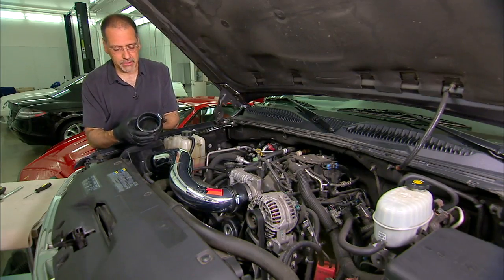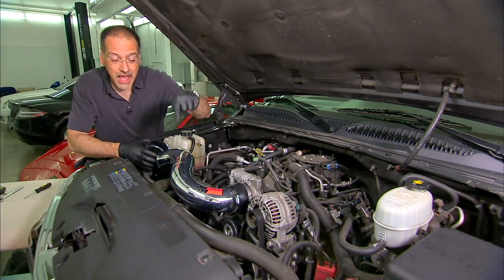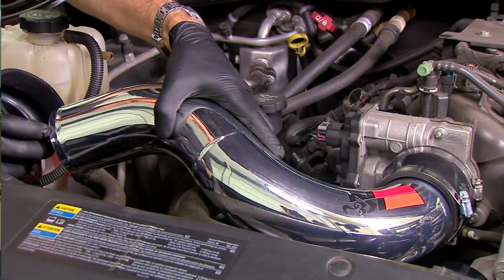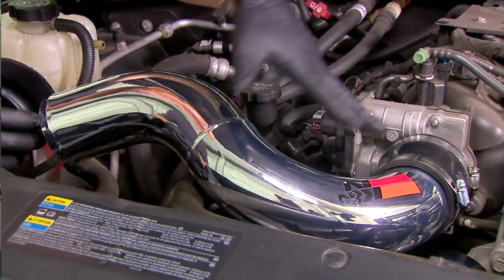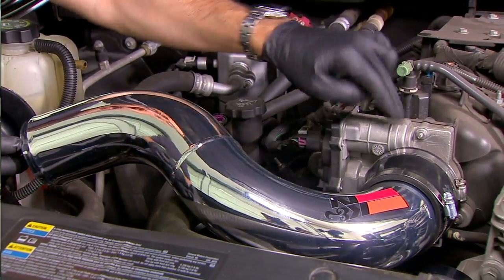From the heat shield and mass airflow sensor we're going to put on this little coupling, which gets us to the other key part of this — a great big pipe, big diameter, very gentle curve, and not a bunch of chambers off of it where turbulence can build up and impede the flow into the throttle body.